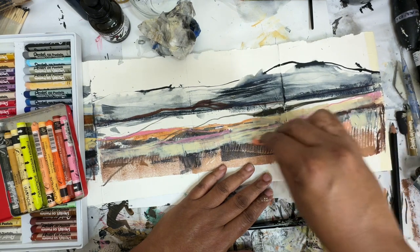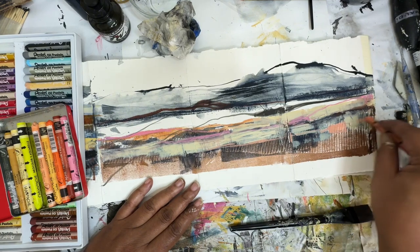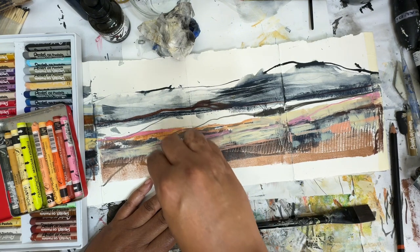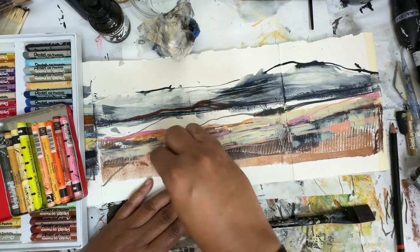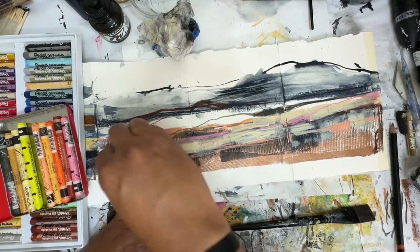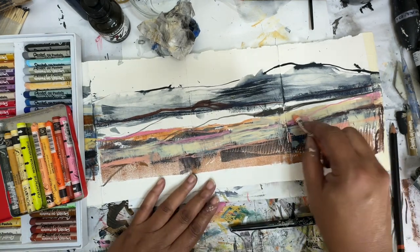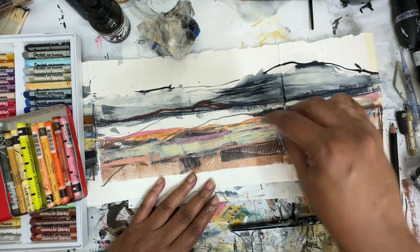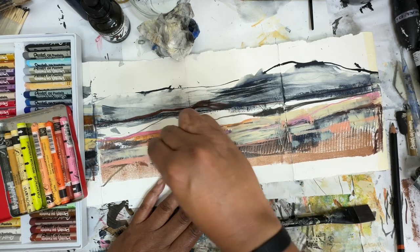I know I said I was going to keep it minimalistic, but that didn't happen. This is minimalist for me. Let's face it, I'm a maximalist — I'm going to use all the colors and all the supplies all the time. It needs some of this up here, and you know what it needs? It's going to need... oh, that really works well with that pink.